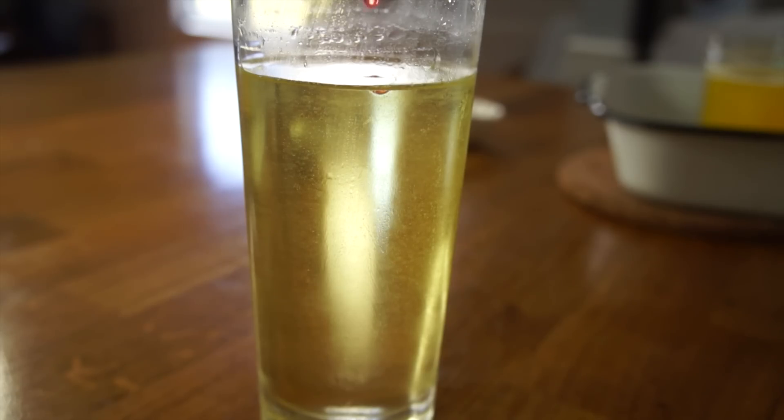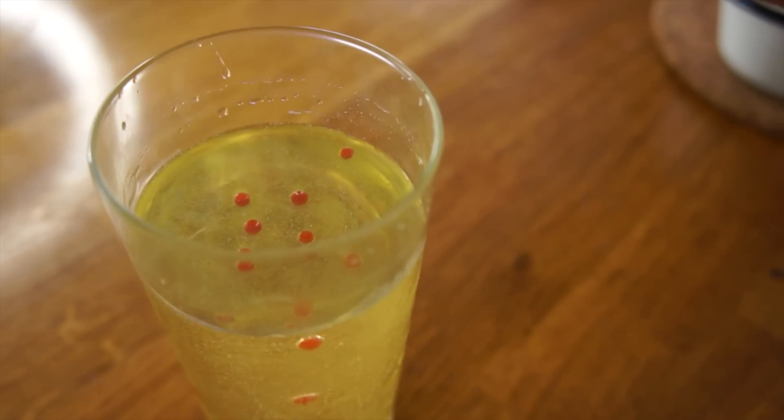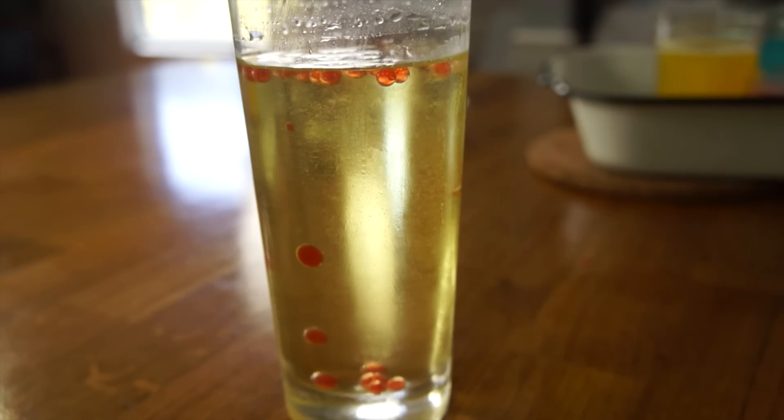Now I'm going to take a dropper or syringe and drop my gels into the cold oil. It's floating on the surface — there they go! It's totally working! They're forming on the surface and then sinking down below. The bigger the ball, the heavier it is and the more it's sinking. My oldest son is in school right now, so when he gets back, we're doing this. It's like a lava lamp experiment!